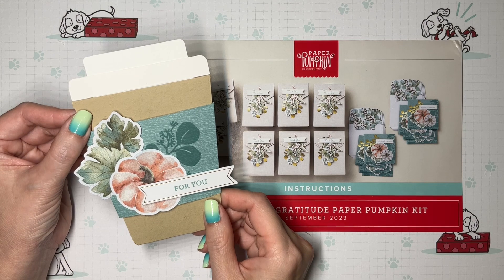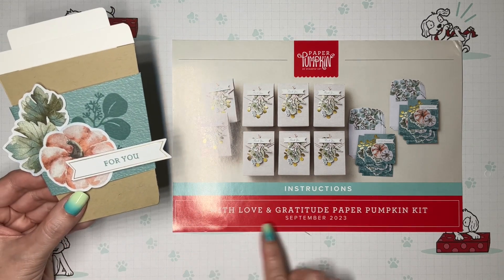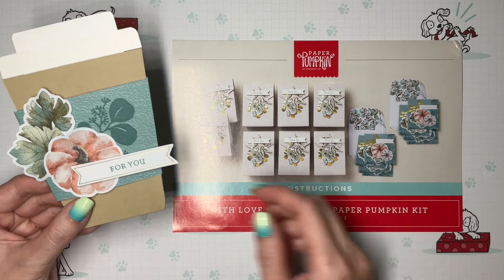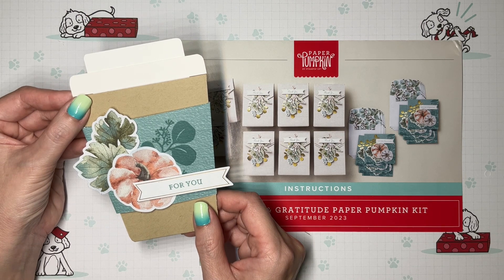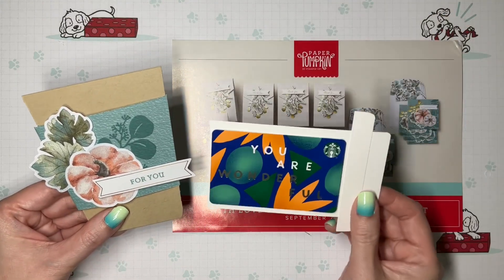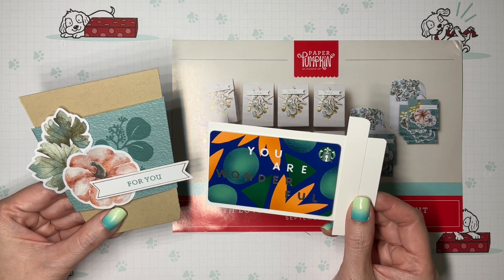Hi, it's V with Crafting Daily Dose, and today I have another alternative for the September 2023 paper pumpkin kit called With Love and Gratitude. I'm using some of the pieces to create this project because nothing says fall like a pumpkin spice latte, and even if you are not a fan, you probably know someone who is. So why not treat them to something fun? Stick around and I'll show you how to brew this up.